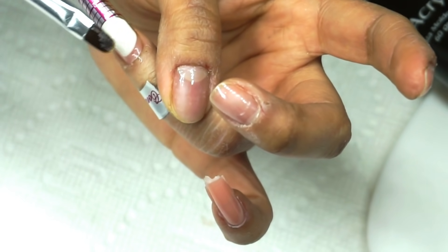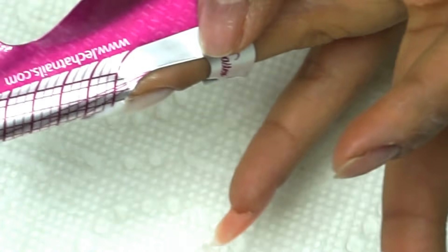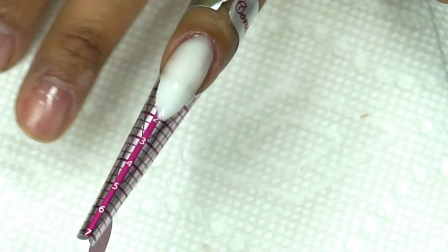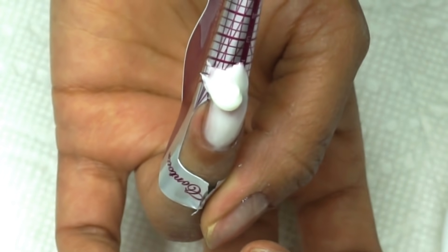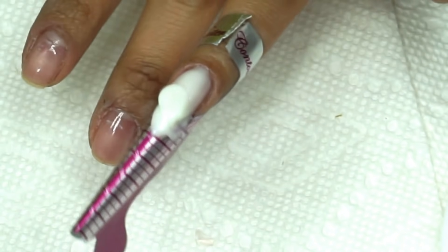Voy a ir estructurando, llevando hacia área de cutícula. Mientras estuve manejando el Acrygel en punta se me hizo un pequeño huequito, y eso va a provocar que la uña de ahí se pueda quebrar. Entonces voy a agregar un poquito más de producto — nada más poquito, porque si aplican mucho se puede hacer un desastre. Pueden curar, meter a lámpara y luego agregar lo que les hace falta. Lo aplico así en fresco para que no se vea la marca y pueda difuminar esta perla que agregué.